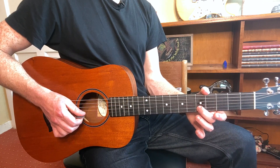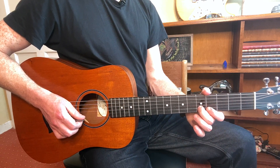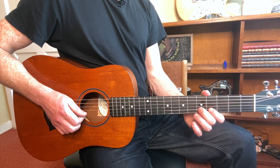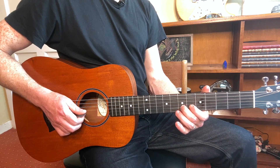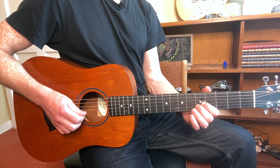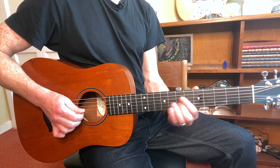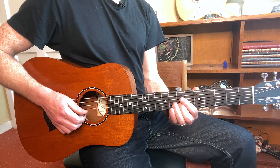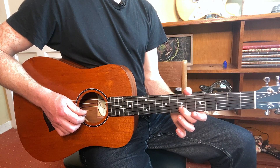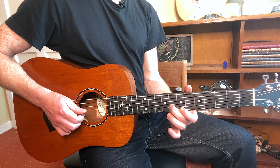You pick that twice with the ghost note down. That means you'll slide from seven to five with an up pick, and then you pick down for the last note. You pick down-down, then press and pick up, and then pick down.